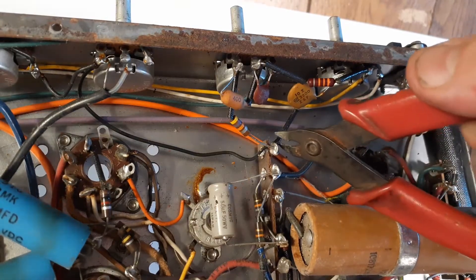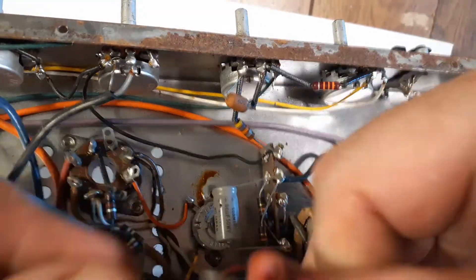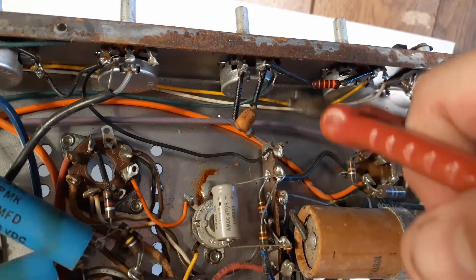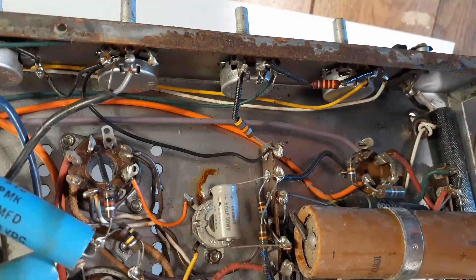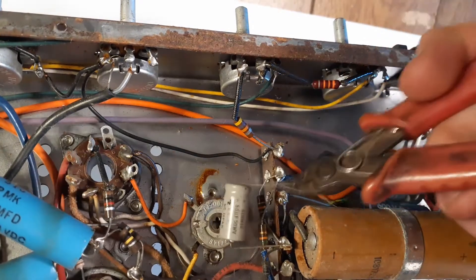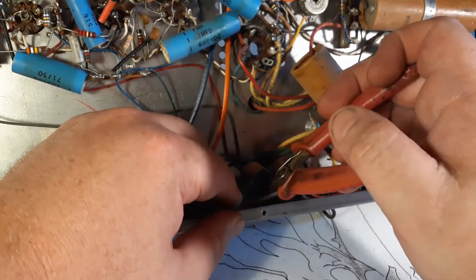I'm going to clip out these crappy caps. You might think it's a little bit of overkill for me to get rid of these caps — maybe you like tantalums and ceramics. I just don't. I don't really like tantalums, I don't really like ceramics. They were the technology at the time, but we've got film caps for almost anything these days. I'm also going to remove this little guy down here — it's all part of the remote circuit.